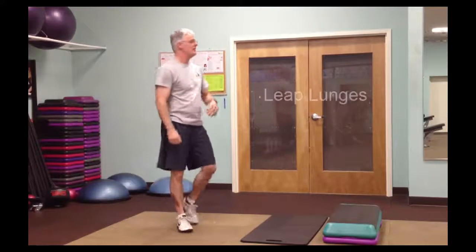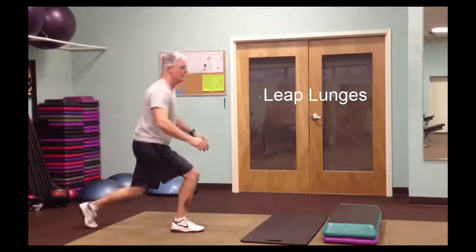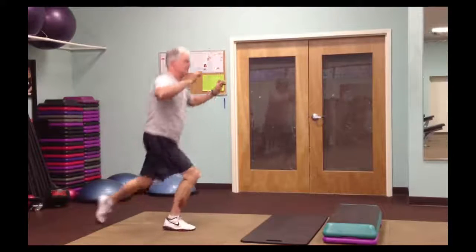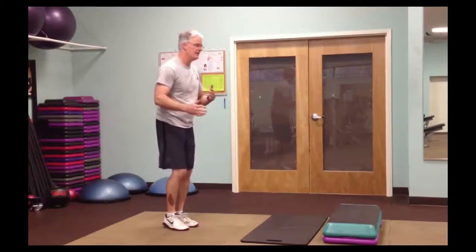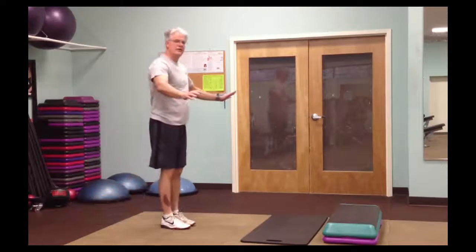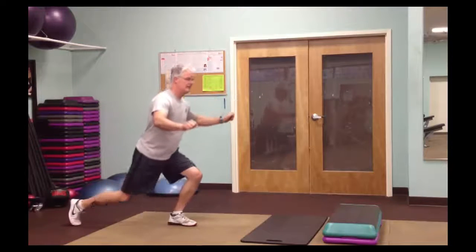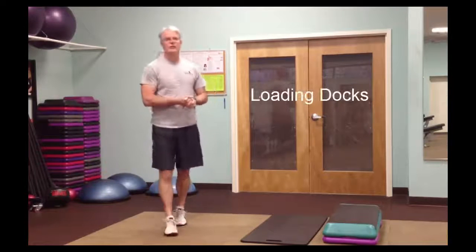Sixth exercise is leap lunges. A lunge is stepping forward and down, and for leap lunges you're jumping between sides. Start slow to get your balance, then speed up as you improve. A good way to start is step-back lunges — step one foot back, then switch sides. Use a chair on either side for balance if needed.